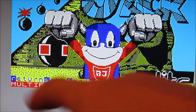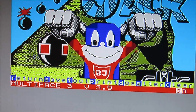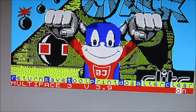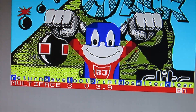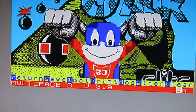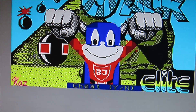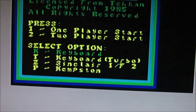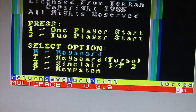Wir haben hier Return. Man muss vorausschicken: Das Multiface 3 kann man verbergen, sodass es von anderen Interfaces nicht bemerkt wird. Standardmäßig ist es praktisch unsichtbar gemacht. Mit Return kann man es aktivieren oder einschalten, und mit Return kommt man auch wieder zurück zum Spiel. Jetzt haben wir hier das Menü gesperrt.